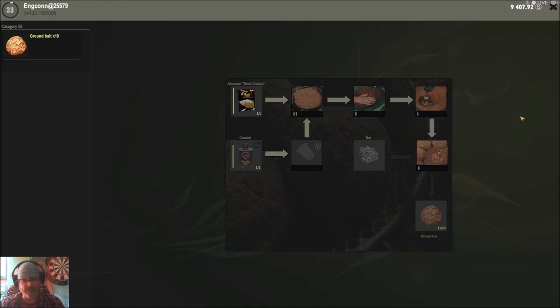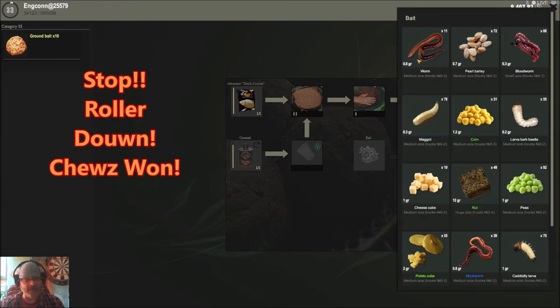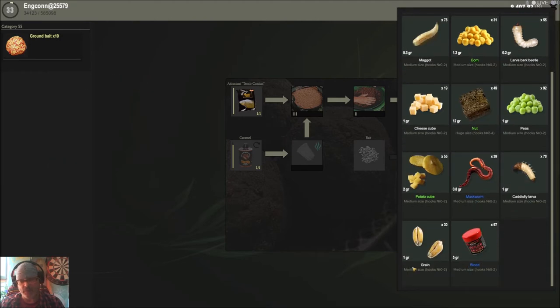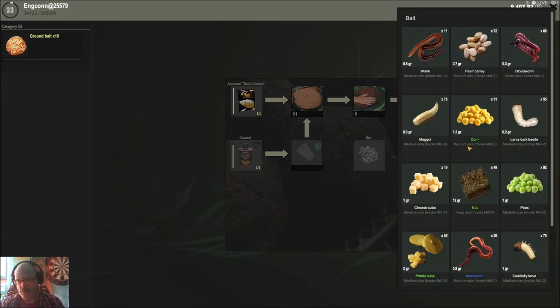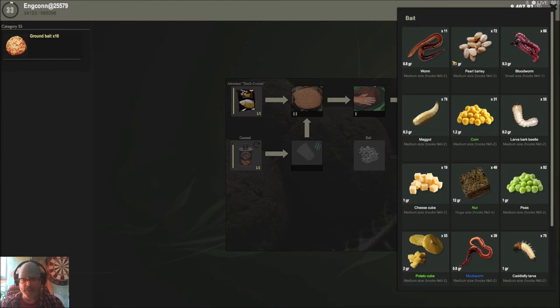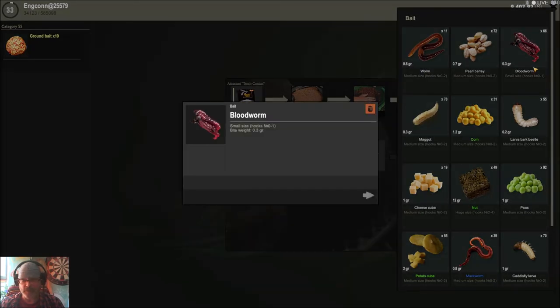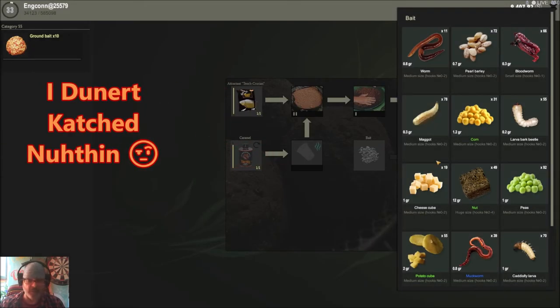After blending you can stop here and roll it down, or you have the option to mix some baits in. For crucian you can add blood, grain, corn, pearl barley, or worm. The worm is a universal bait for many kinds of fish. Pearl barley works for medium-sized carp fish. Blood worm is also pretty much universal and catches everything. Or you can go with maggots or corn.